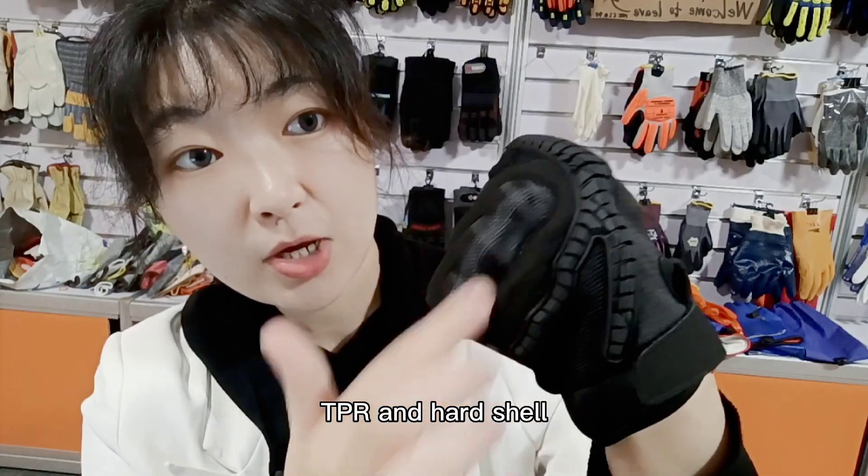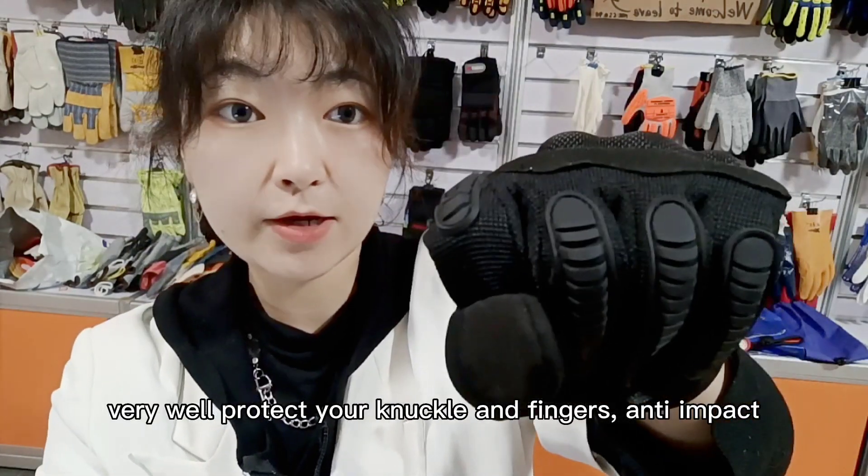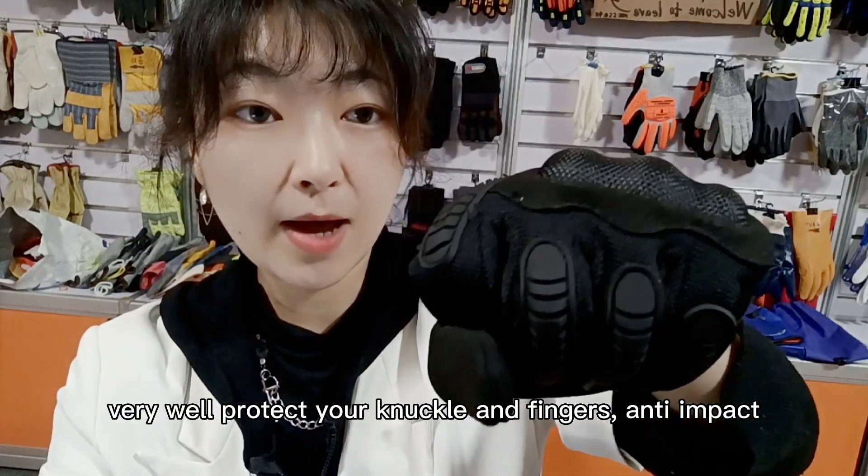The back of the glove is made by elastic fabric and TPR. The hard shell very well protects your knuckles and fingers. Anti-impact.